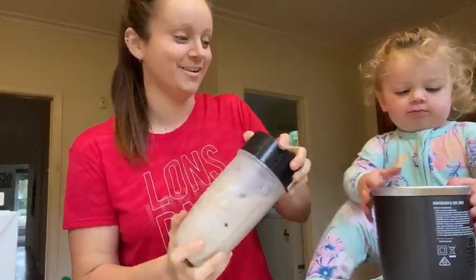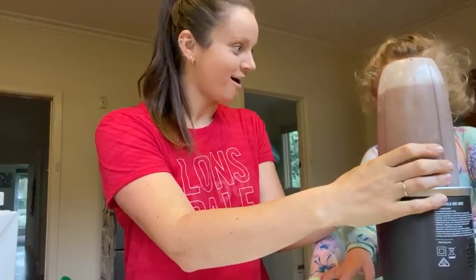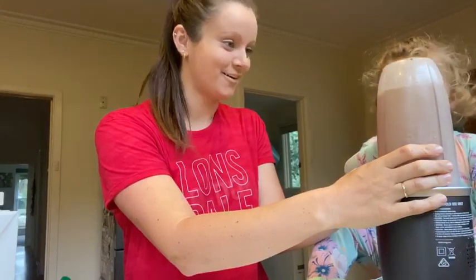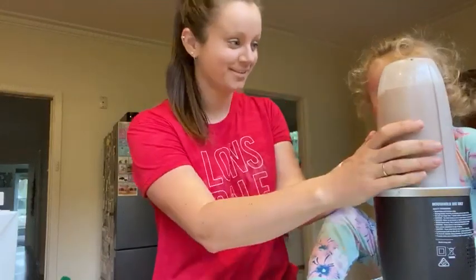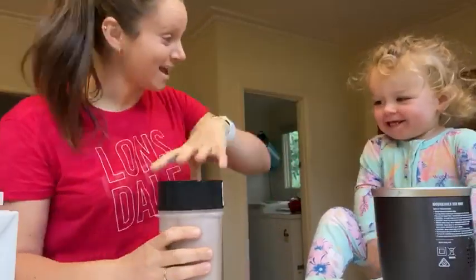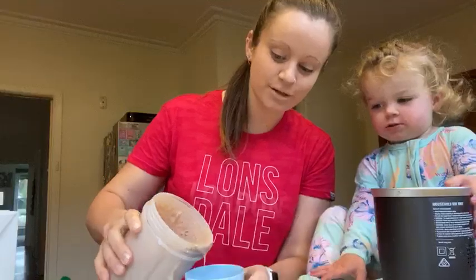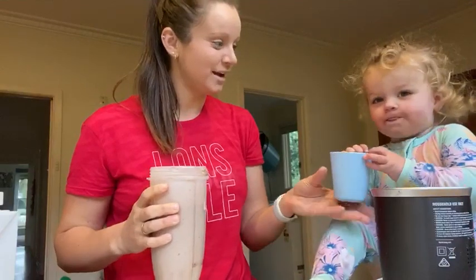Now watch out. Ready? Yum! The great thing about smoothies is you can put whatever you want, just as long as you try and balance it out and make it as healthy as possible. And Indie, drink up. Enjoy.